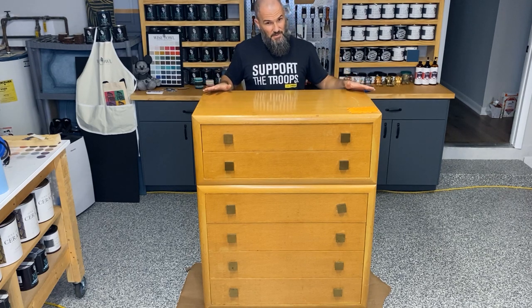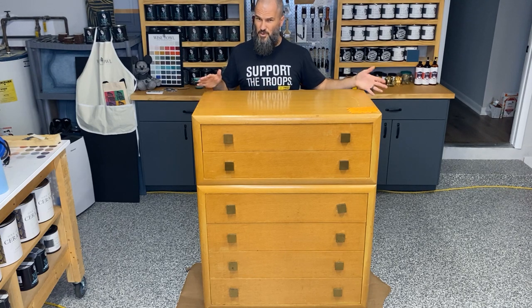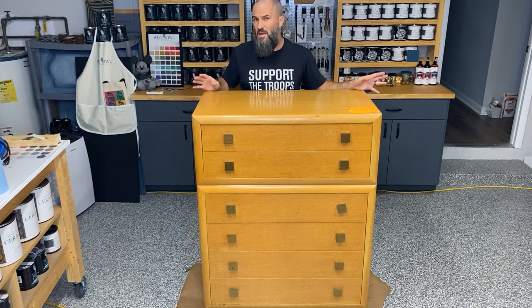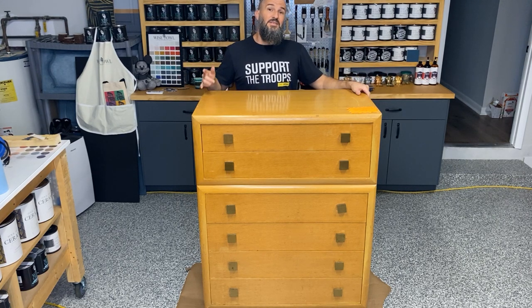There are going to be some steps involved. It's a little worse for wear — you're going to have to strip back all this old varnish. We'll expose some wood, leave some wood, and paint some. So if you want to see how this turns out, stay tuned today.